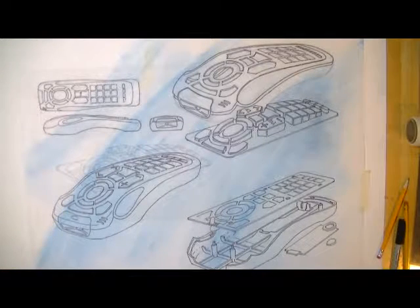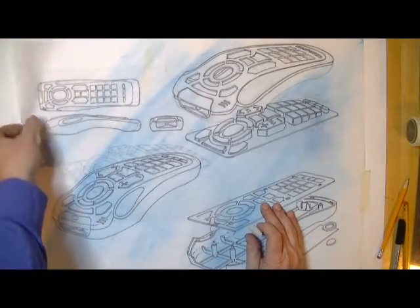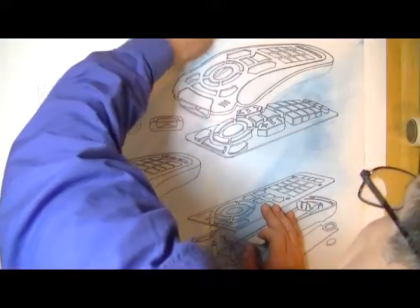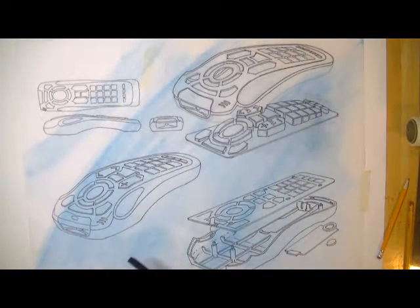About 40 minutes have been spent on this. All the dark Sharpie lines are done and color and shading can now be added. After that, some heavy lines will be thrown in to give depth.